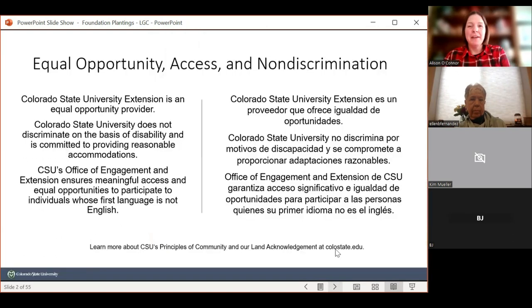I do have to start things off by telling you that CSU is an equal opportunity university. If there's anything we can do to make this presentation more accommodating, please let me know. I have turned on the transcripts — if you don't like to see them on your screen, you can disable them in your own settings.